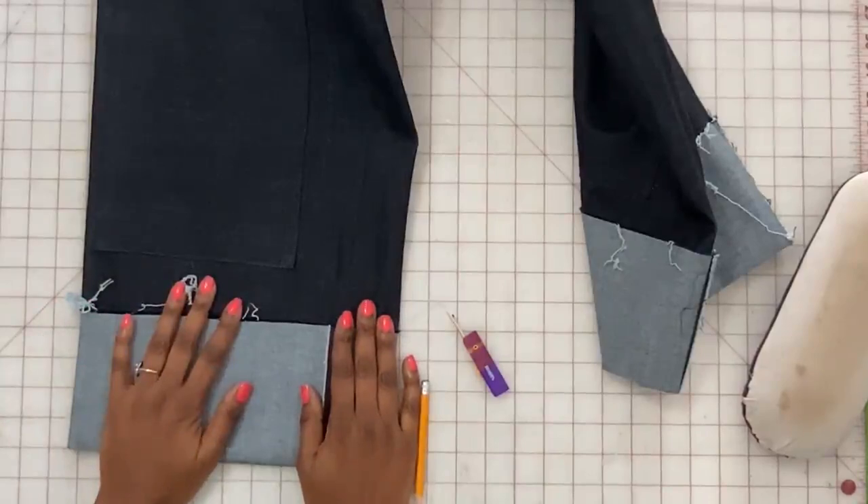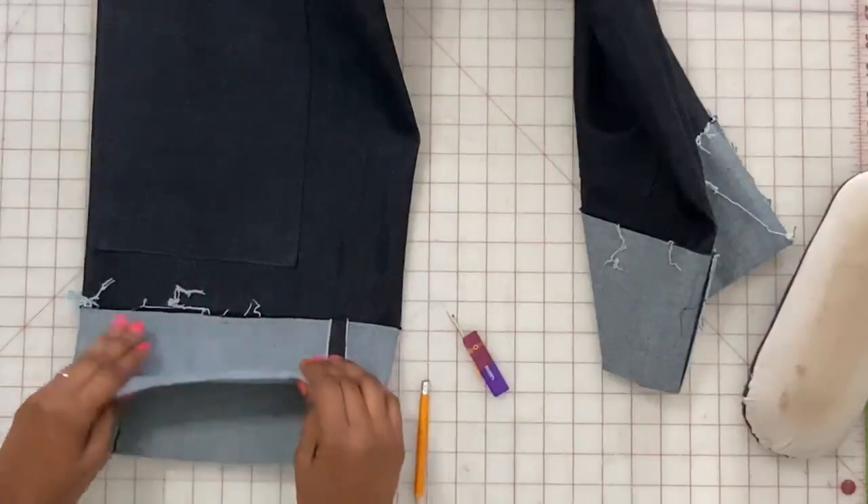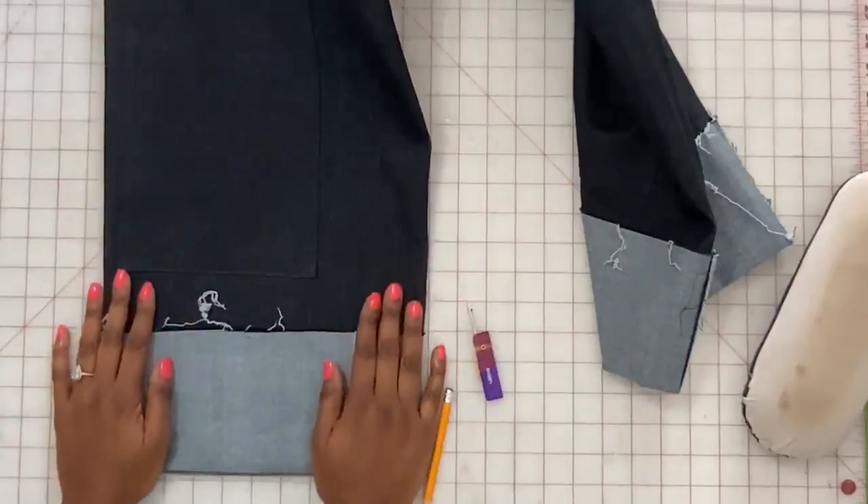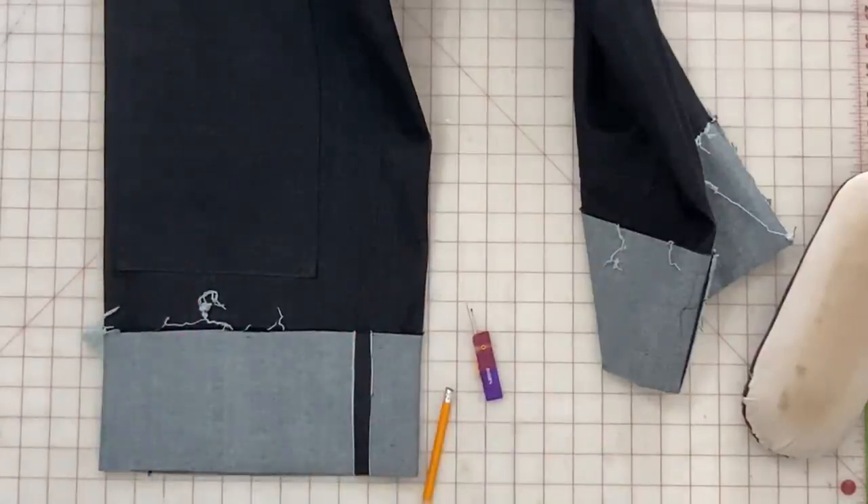The length is your option — always look at patterns as a blueprint and do whatever you want with them. If you have any questions or comments, I'd love to hear your thoughts. Thank you so much.